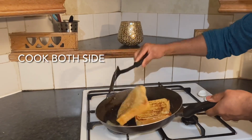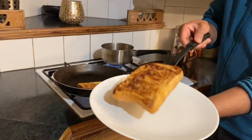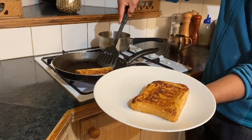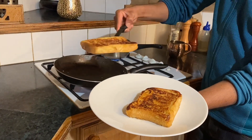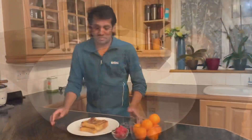We will transfer the two sides to the plate. Our French Toast is very easy to make, but this will be our next level presentation.